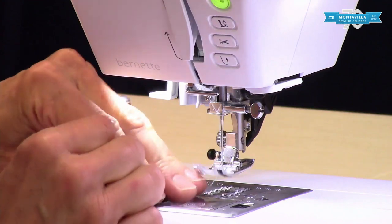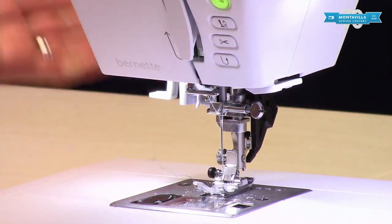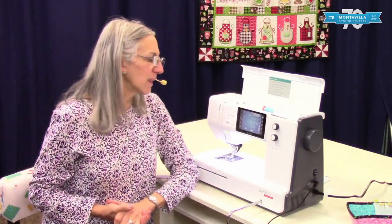And then of course you can lift up your presser foot, put it down, and it's ready to sew. That is threading and bobbin winding on your Burnett B77. I hope this video has been helpful to you. If it has, give us a thumbs up, and if you have comments or questions you can leave those in the area down below. We have lots of other videos for you to watch here on our Montevilla YouTube channel. So stay tuned. Thanks for watching. Bye.